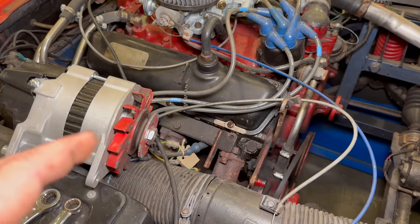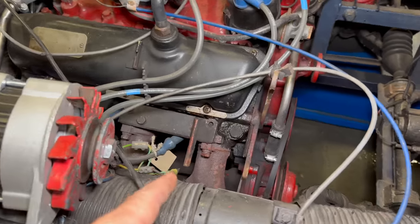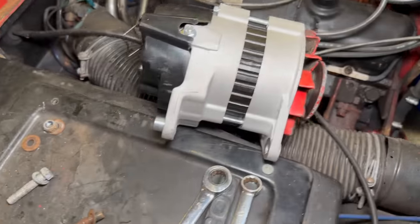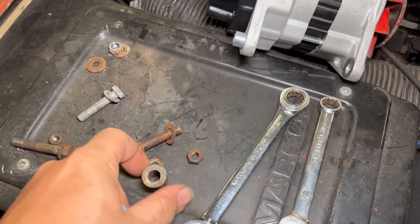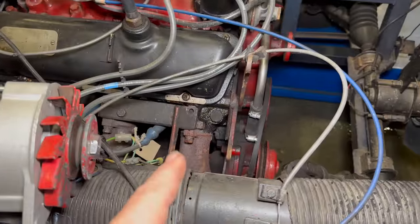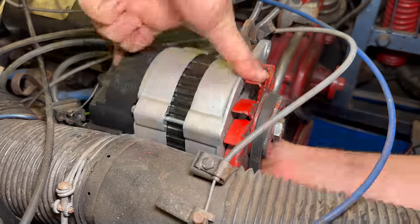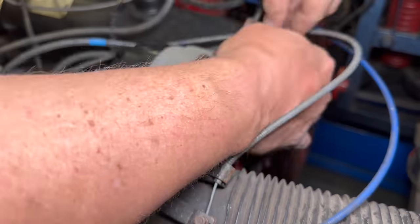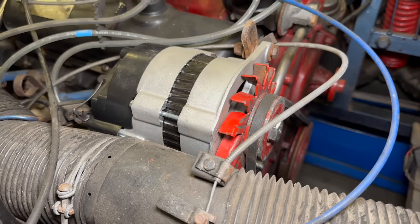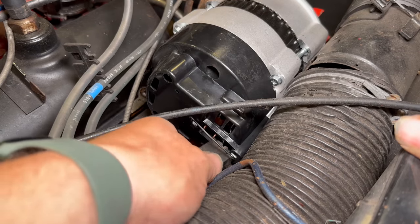The fit and finish on these cars, I would say, is a little worse than TVRs and Janettas. Here's the bracket that holds the alternator, and that is not the correct spacing. So there were all kinds of various spacers and things in there to make the alternator fit. The only thing left to do is to connect the wiring.